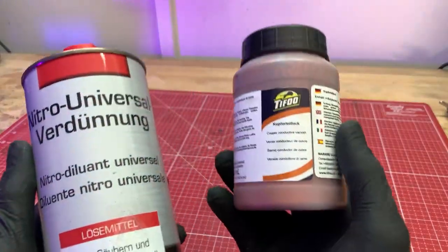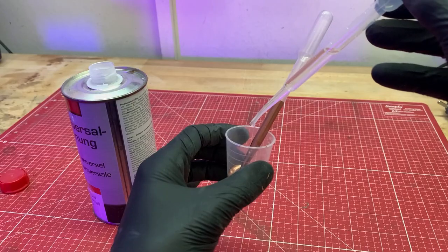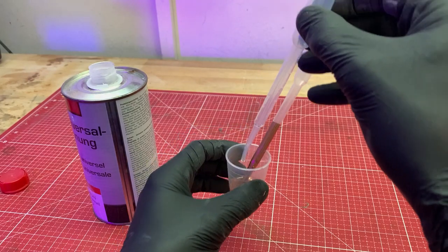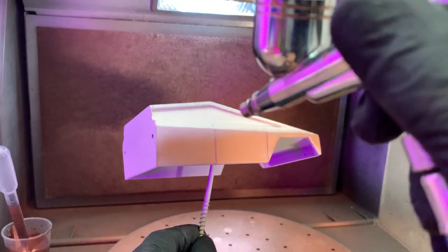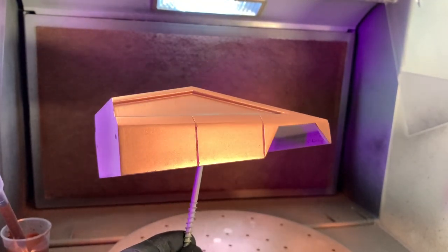Then we apply an electrically conductive layer. I use a copper conductive lacquer diluted with acetone for this — the ratio is 2 to 1. With the respirator on, I spray this paint onto the Cybertruck. I'm careful not to spray too long on one spot because I want this layer to be thin and even.